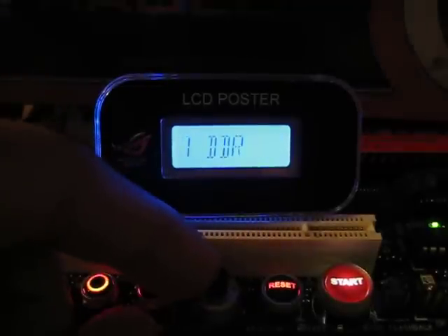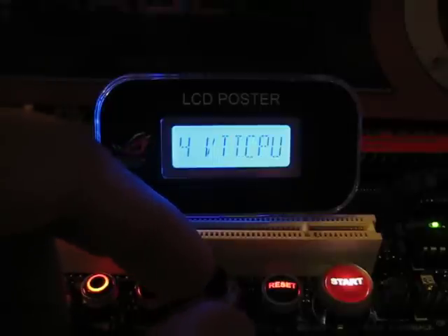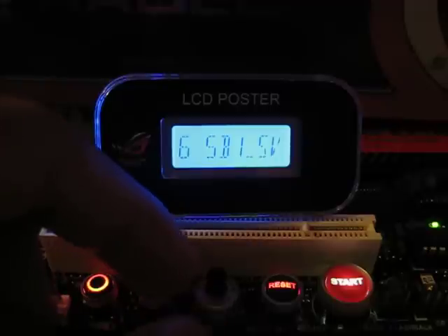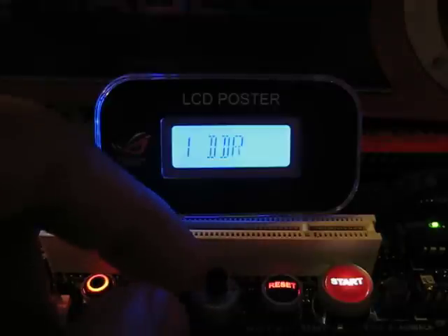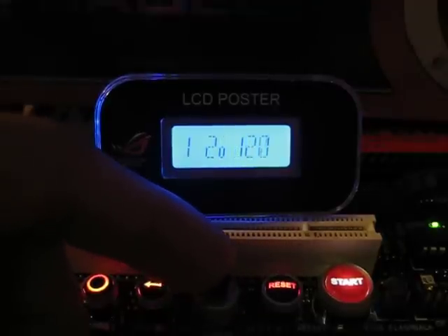If you go over to Dynamic Overvoltage, you can adjust the DDR, Northbridge, the vCore, VTT CPU, the CPU PLL, the Southbridge input-output voltage, and the Southbridge actual logic voltage — really lets you do anything. I've found this to be an immensely useful tool.